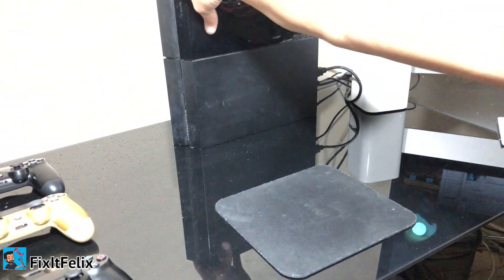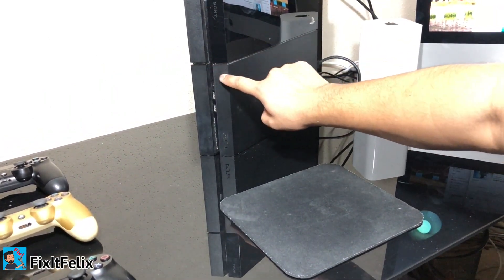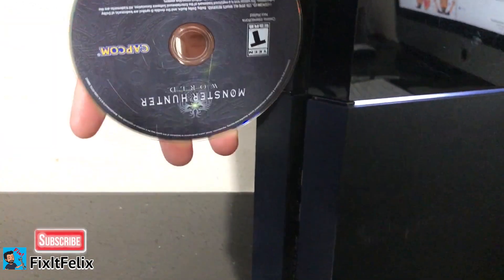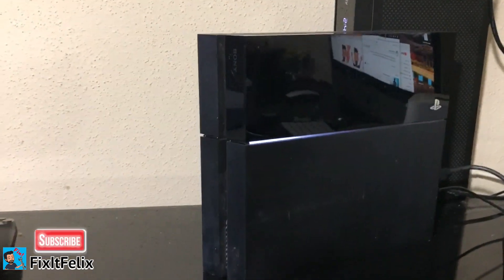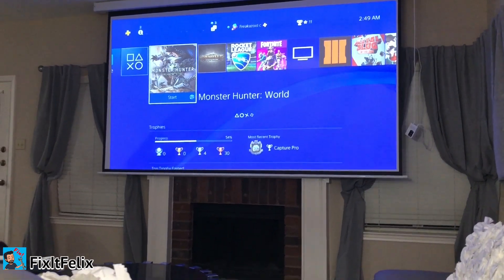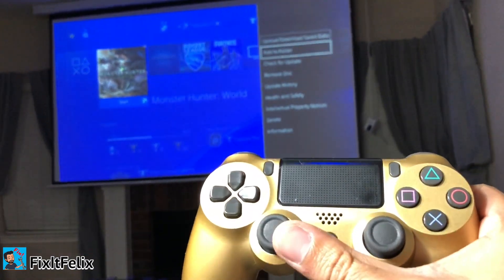I'm going to try pressing the eject button to see what happens — as you can see there's no sound or anything. Let's push the power button — it's on. Now I'm going to put my disc back in. As you can see it's working so far; it's not making any beeping sound or anything.